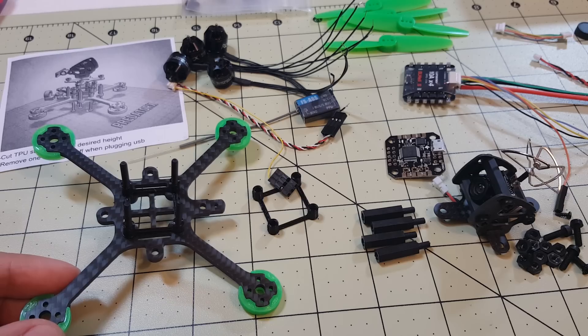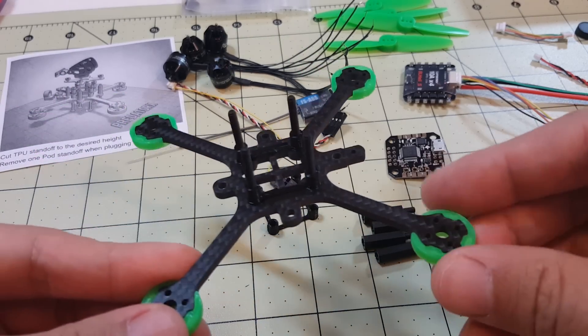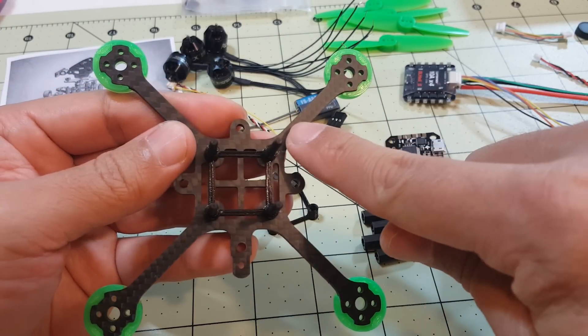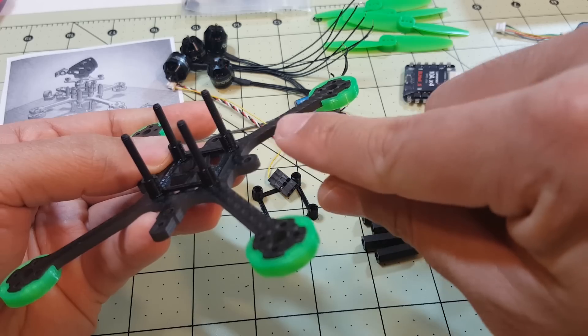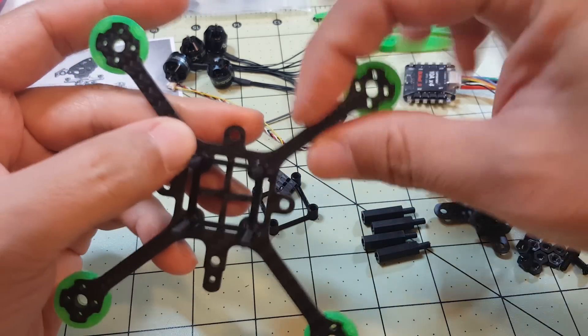Hey guys, I'm starting the build of the Tomaquads Predator X and I wanted to stop here and show you a little bit of how this frame is put together. This is kind of a unique frame — it's three millimeters thick in terms of up and down and also five millimeters in terms of width.